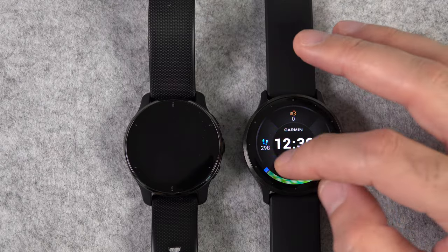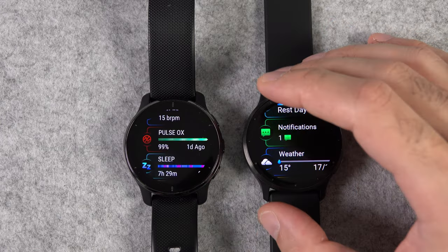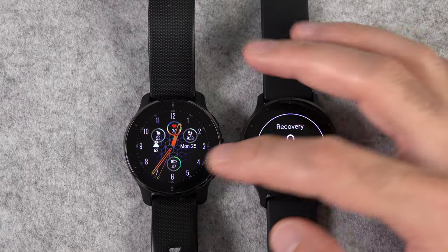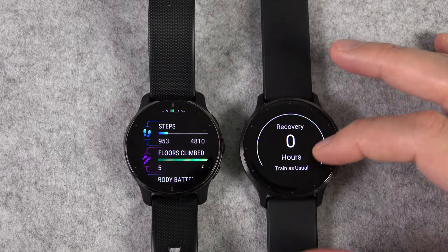Another set of new features are the workout benefits, which is the watch telling you how the workout affected your body. The other related one is recovery time status, to make sure you're really ready before you take on another challenging workout.